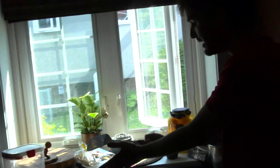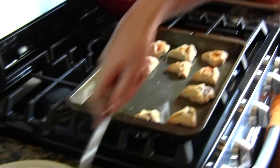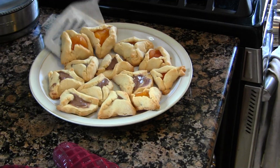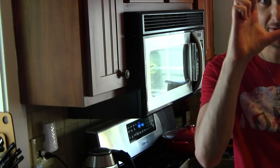I made a second batch right here that I'm going to put in after I take these off. We have a nice little mix. I was going to get dried prunes, but they came in a box that was like $8.99 and I was like, hell no. I'm going to try one of these, but it's going to be really hot. It tastes just like an ordinary hamantasch would taste. Tastes like chocolate.